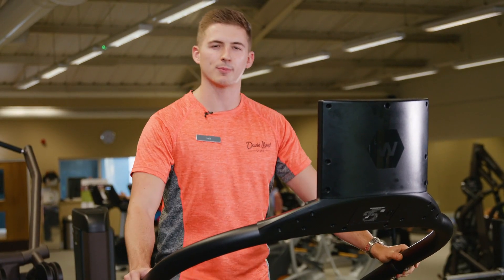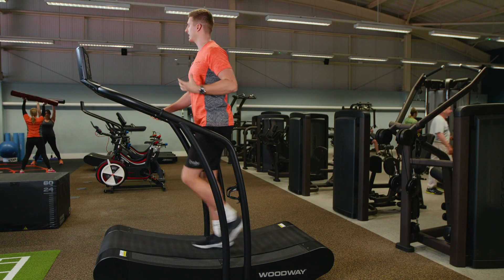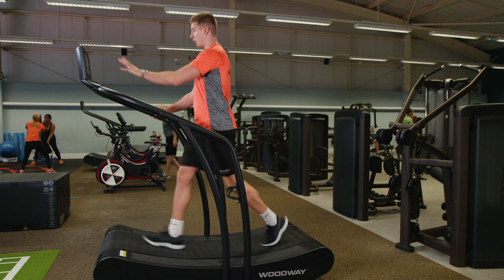Keep your hands on to start with until you build that confidence up, and be careful not to lean too far forward. Lift that chest, keep that back straight and focus on a point in front of you.